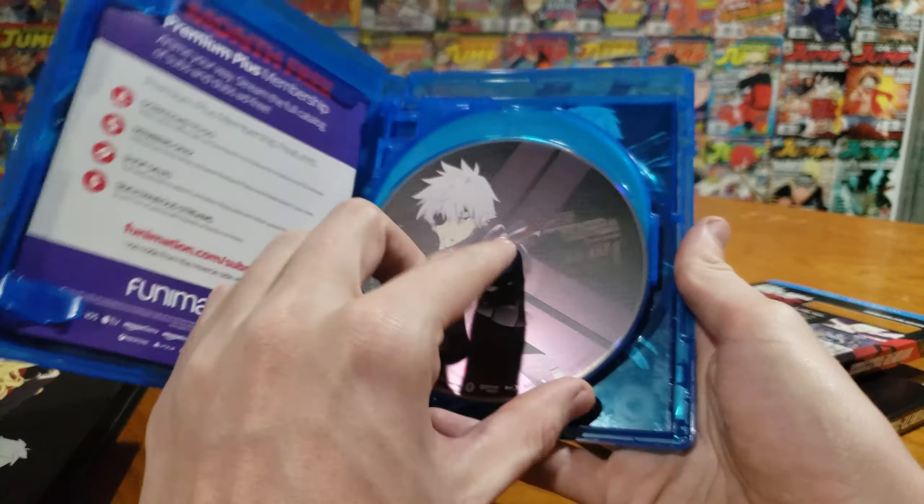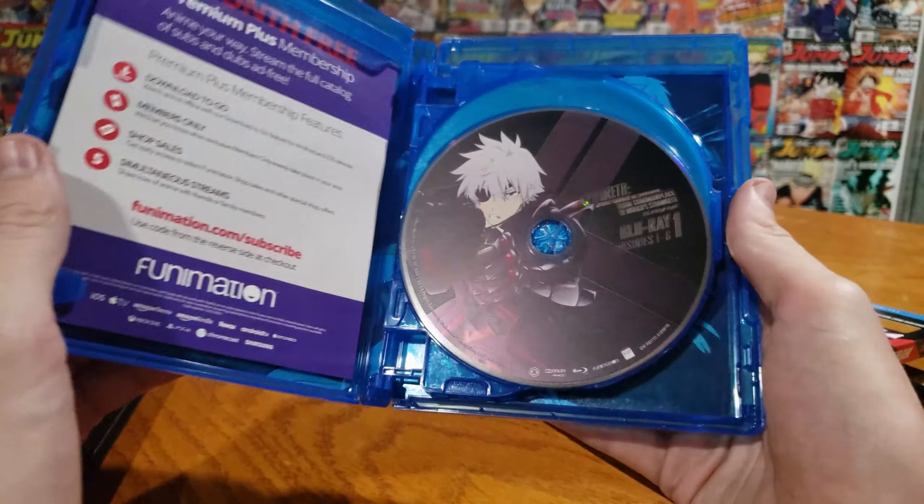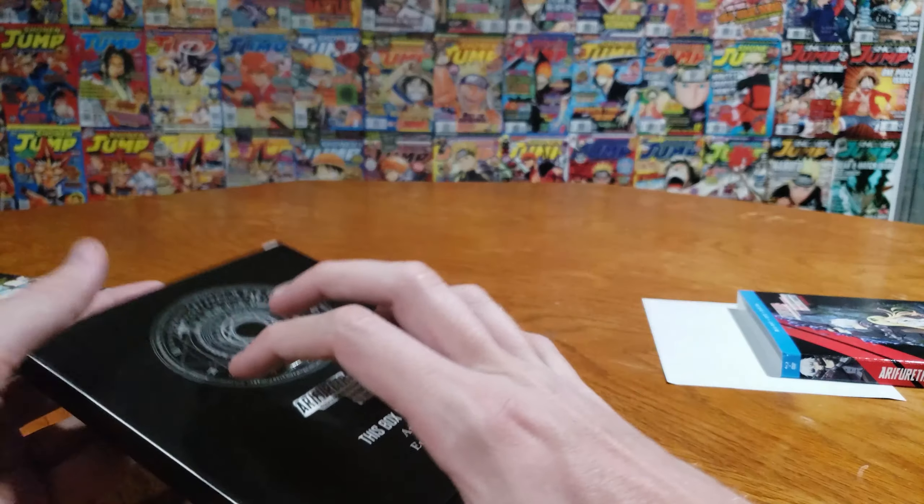Then we have Disc 1, we got Hajime. We got Disc 2, we got Yue. Shea on Disc 3, and then I cannot for the life of me remember her name, but the dragon chick — she's Disc 4. And then we have what looks like everybody inside.